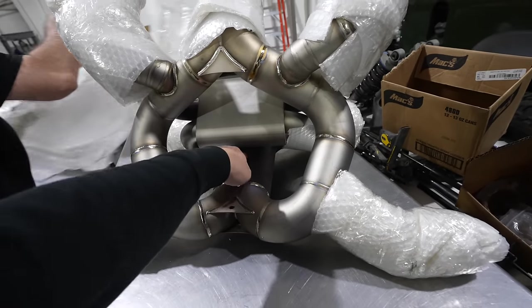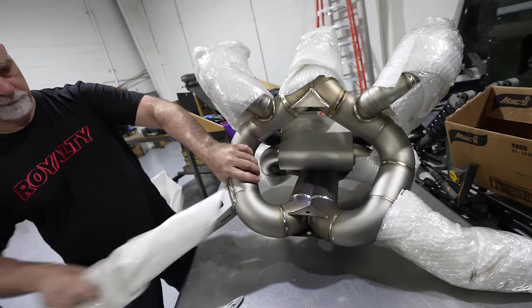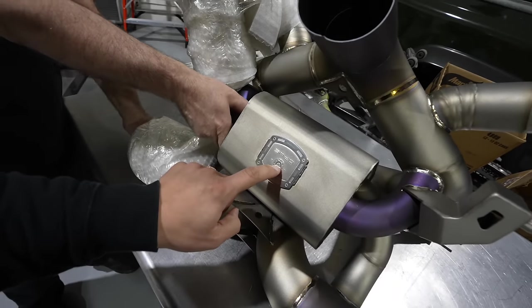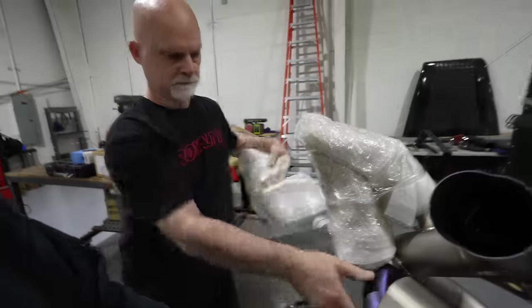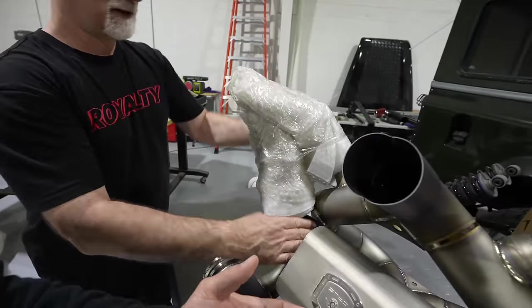Look at this — got a little purple in it. Look at this, got the diamond on the exhaust. What a great feature. You don't have diamonds on your exhaust, Andy — you're not buying the right exhaust. That's a new one.